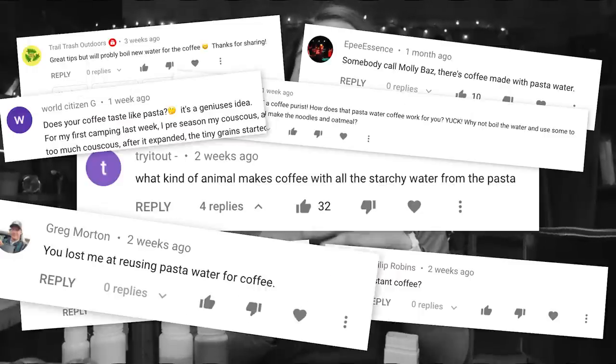I think what I'm realizing is that I don't have a palette for differentiating how the coffee is made. I'll use that same starchy water that I cooked the noodles in to make my instant coffee. To me, it merely tastes like coffee, and I like coffee, so I like it.